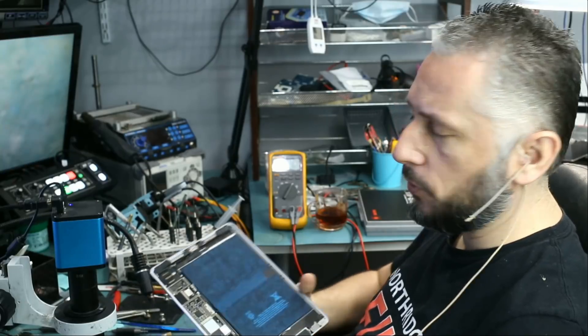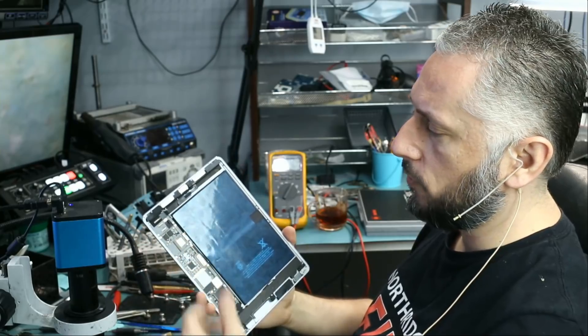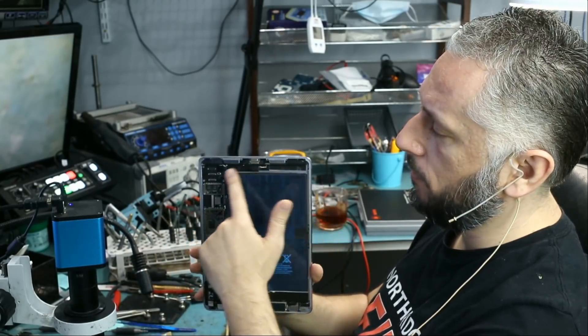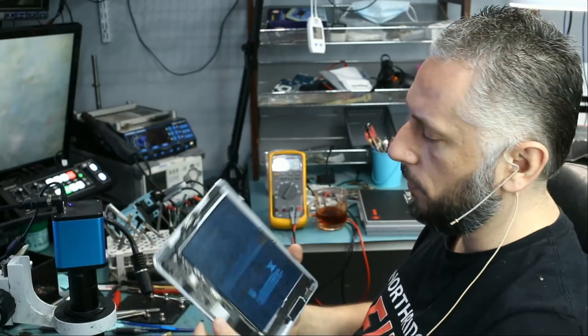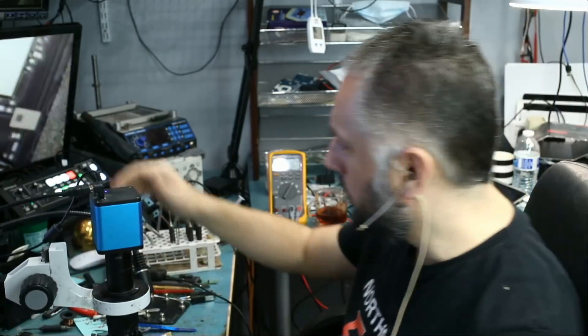Here we have an iPad Pro 9.7 inch. It was mailed in because of no power — nothing shows up on the screen. It looks like the customer attempted a battery replacement and of course removed the screen. We do not know what's going on with this tablet, so let's work on it together.